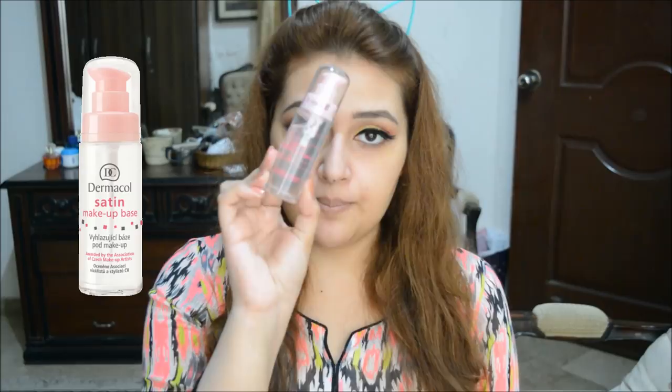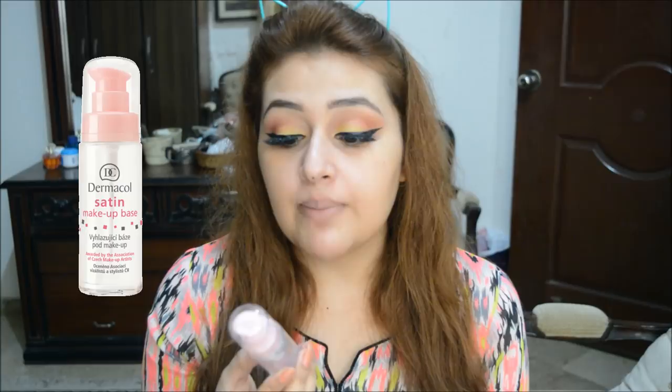They also sent me a Dermacol satin makeup base and wanted me to try the foundation using this primer underneath, to see if the finish would be smoother. Let's start this demo and see how this goes — I'm going to apply the Dermacol satin makeup base on half of my face so you can see the difference it creates.